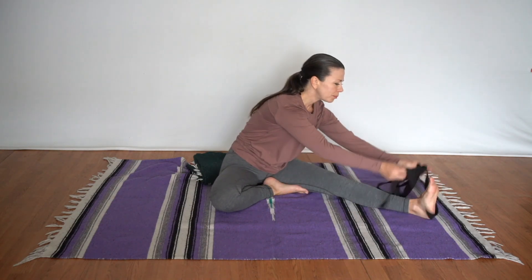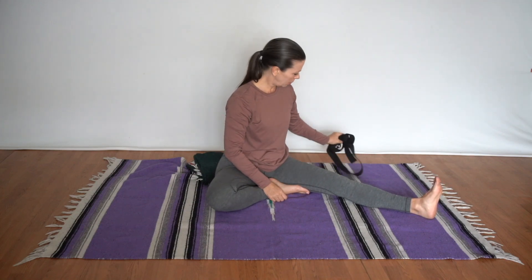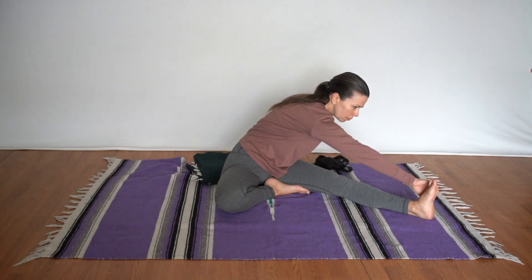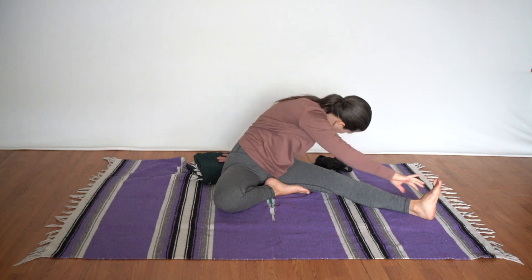Now let's see a variation called twisted arrow, finding a twist in the pose. We'll start by squaring the torso towards the extended leg, then reaching the opposite arm to grab the outside, or the pinky edge, of that extended leg's foot. The ear drops towards the knee to continue the twist in the cervical spine, and the opposite shoulder internally rotates so the palm faces up behind you.